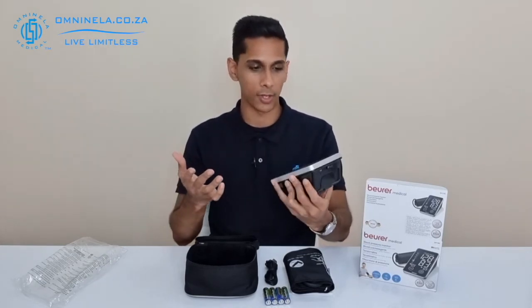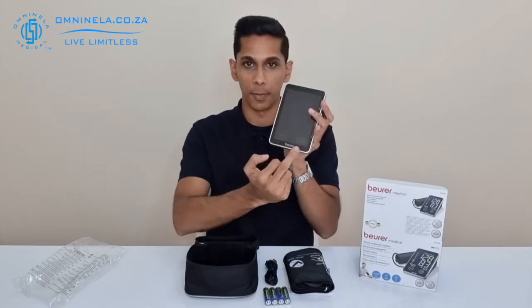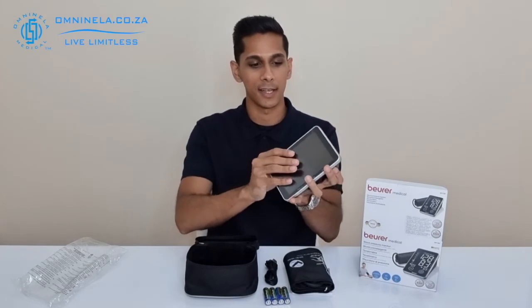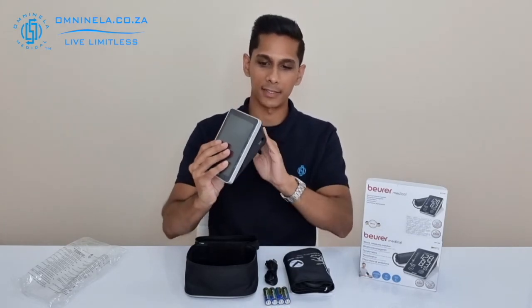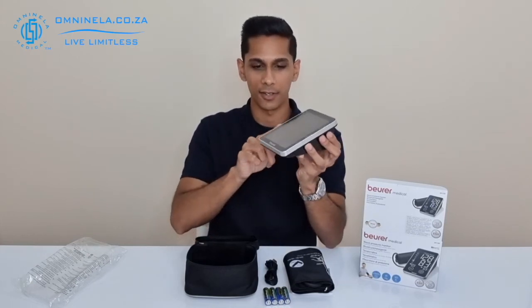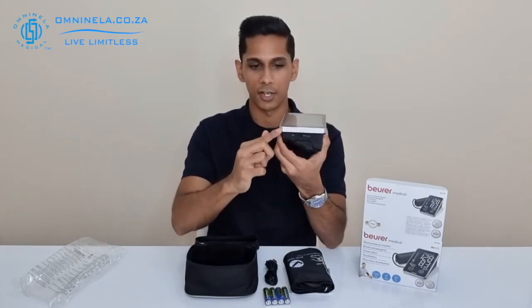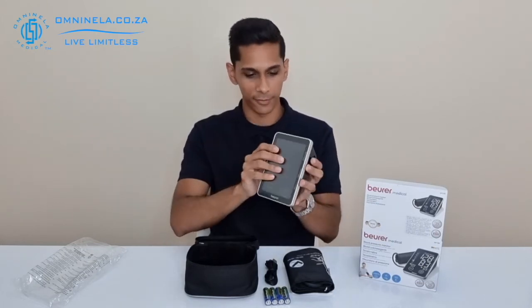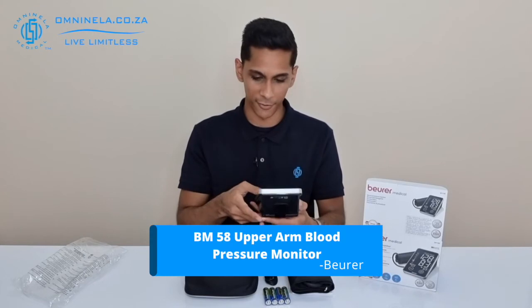Looking at the overall item, you have your power button and your memory button that you will use to control the device. It features a slick gloss black on the sides and the bottom, surrounded by a matte finish on the sides. That covers the general overview of the BM 58.